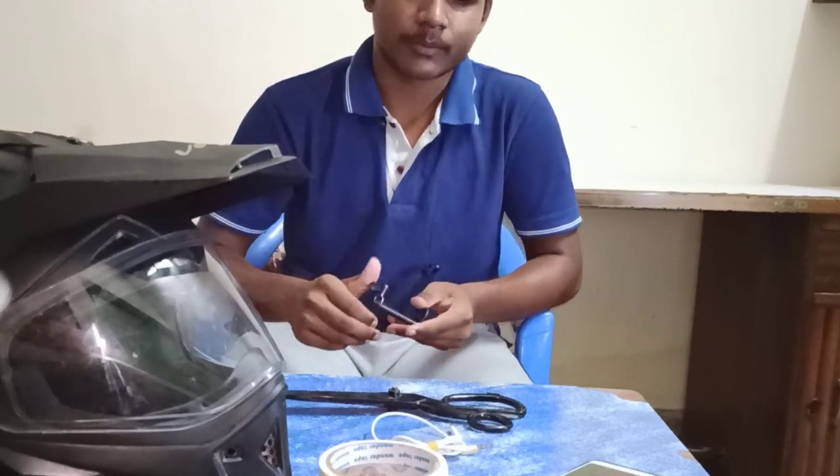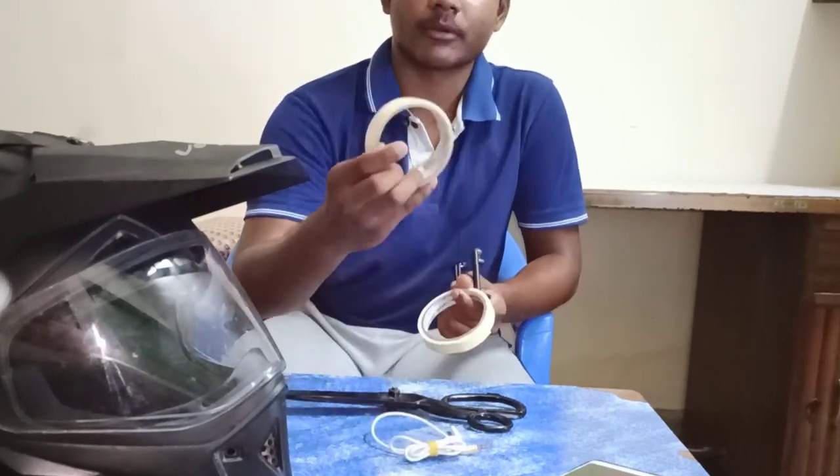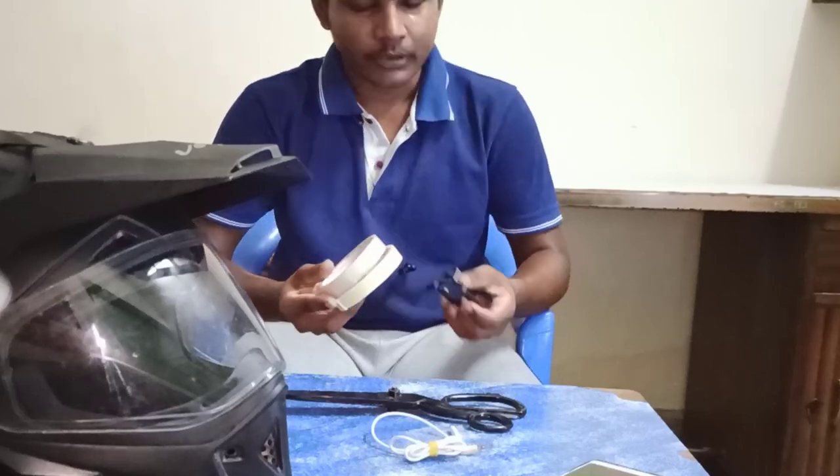We will fix the helmet using tape. This is a transparent tape — this is how to fix it.